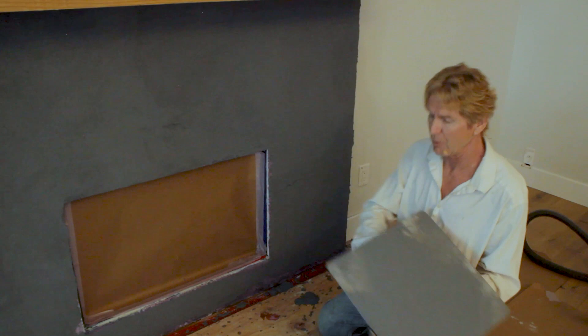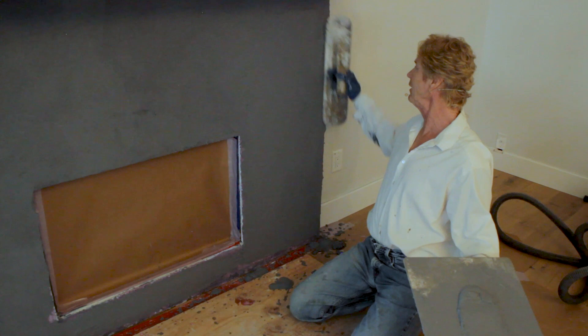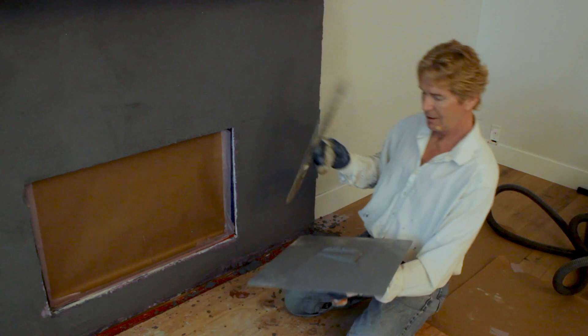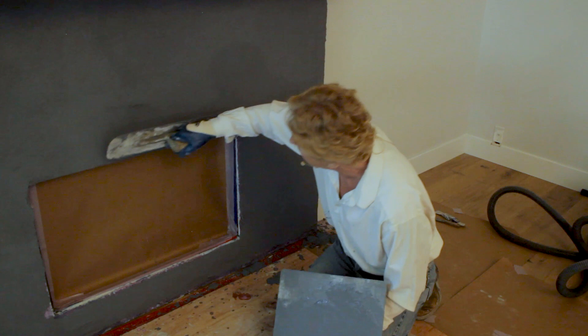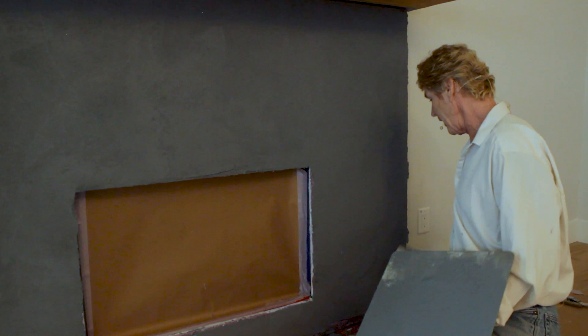A little bit of fat — meaning a bit extra thickness — means I can work it a little longer without worrying about it setting up on me. If I see something already changing to a lighter color, I'll hit it again. The camera may not show it, but I can see what I'm looking at.